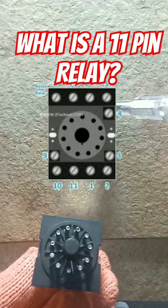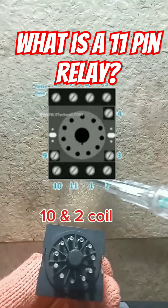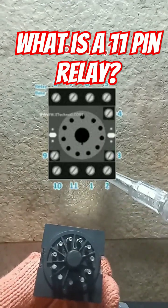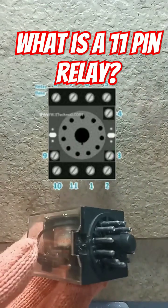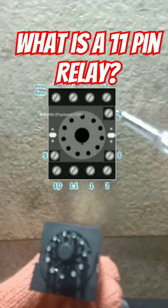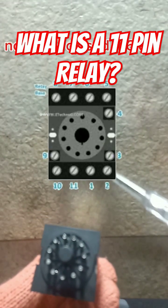Pins 10 and 2 are for the coil supply. The common terminals are pins 1, 5, and 11. The normally open contacts are pins 3, 7, and 9. The normally closed contacts are pins 4, 6, and 8.